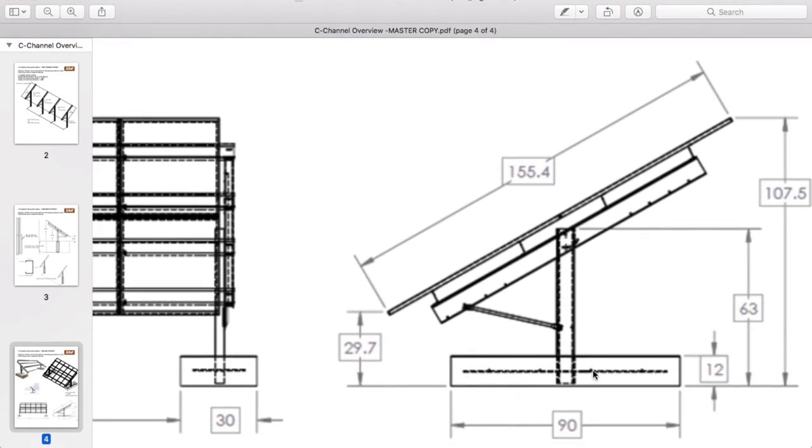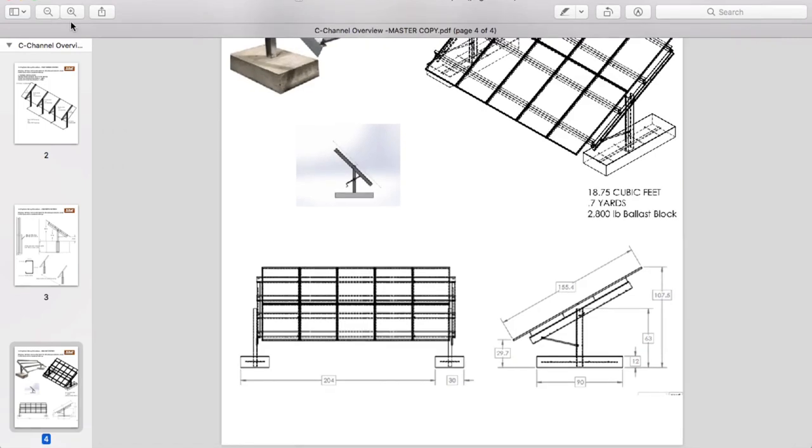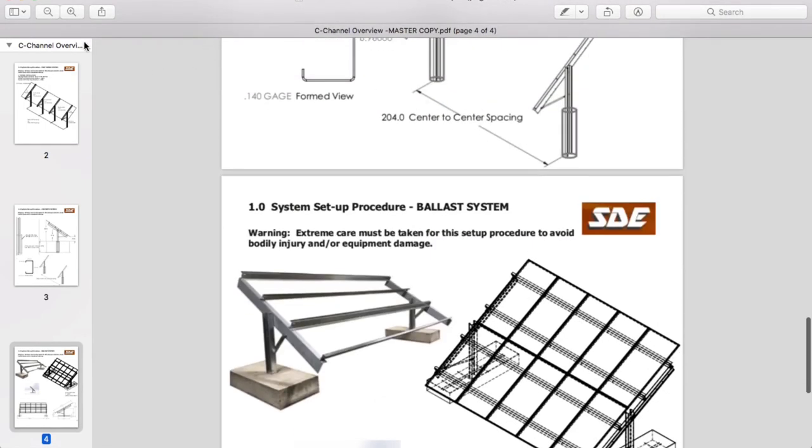There's also a ballasted mount option coming up — we're going to be doing one of those in a couple of weeks. It's pretty much the same thing but you do a ballast block with rebar going through the post. I just think Sinclair is a super awesome product. I appreciate you watching — I'm Johnny Valentine with Gain Solar, taking you back to the Sinclair install.